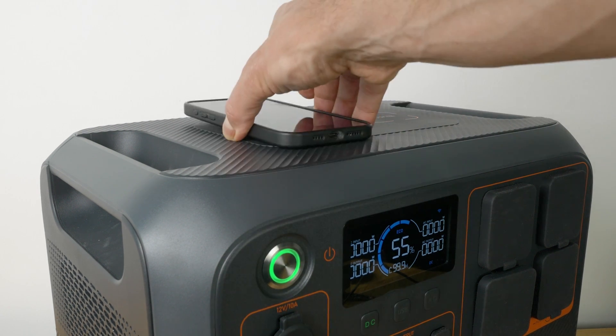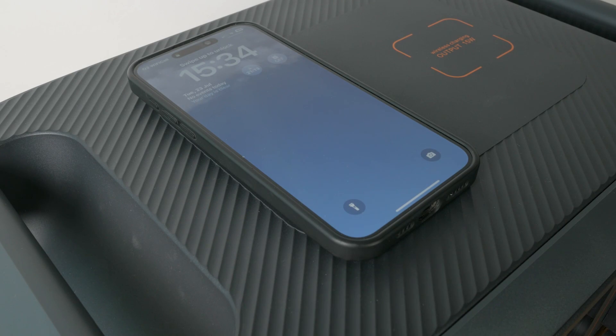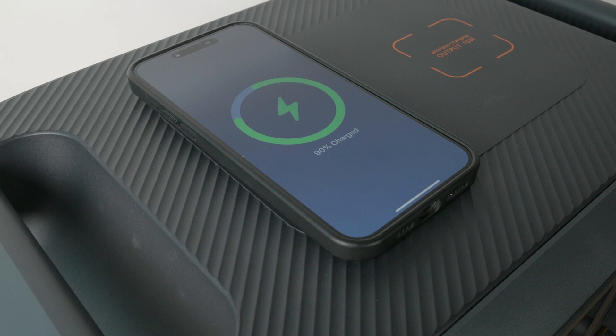The AC200PL also has two 15W wireless charging pads that charged my iPhone 15 Pro Max at around 10W.